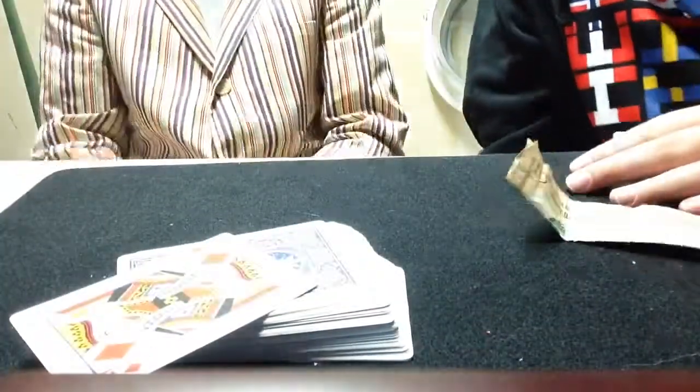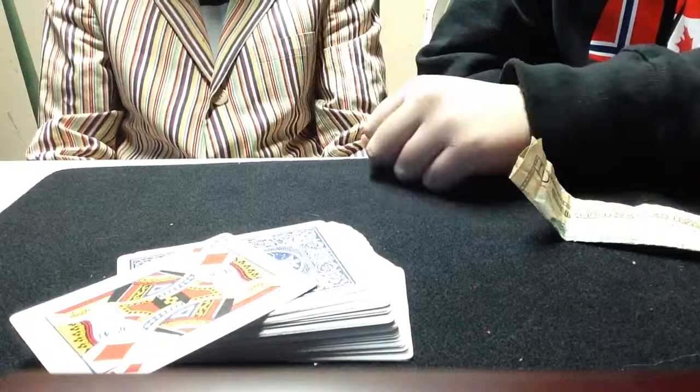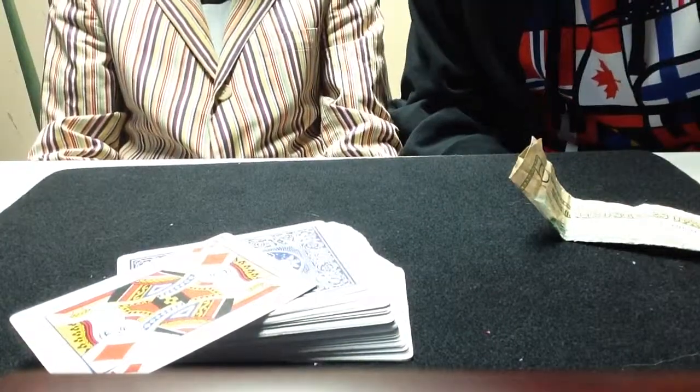Comment, rate, subscribe. Go back to the impossible sandwich — see what decks we're using this week. The support from you guys really helps us out. Comment, subscribe. See ya.